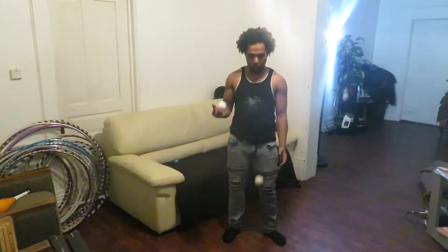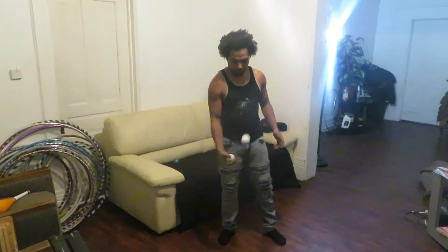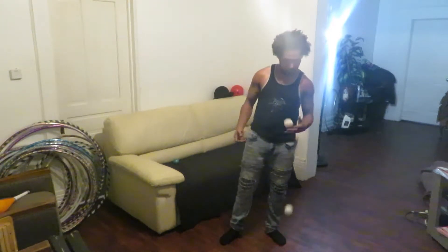So we have: right, right, left, left, right, right, right, left, left.